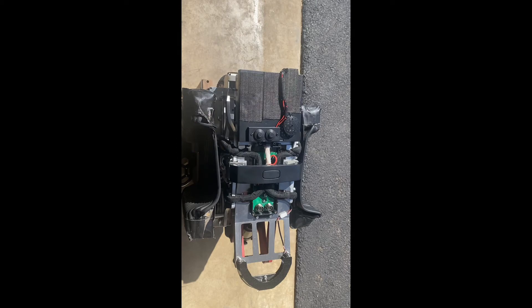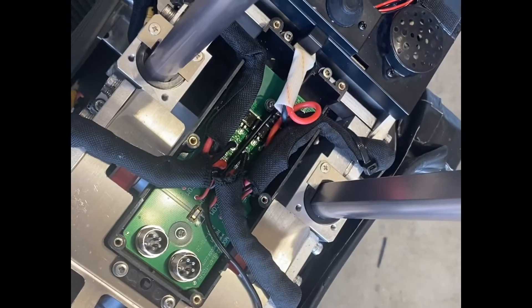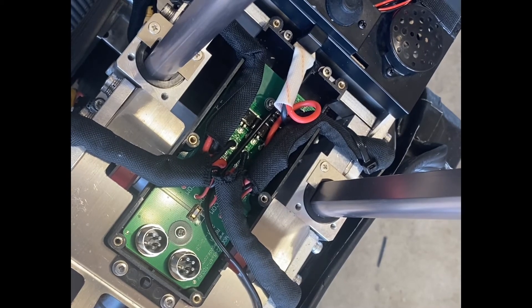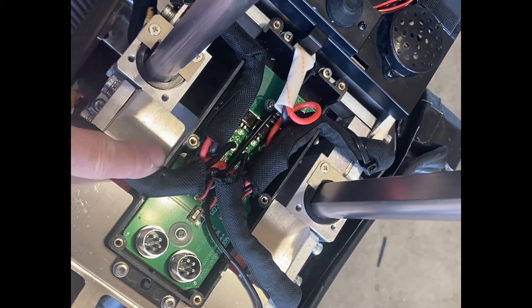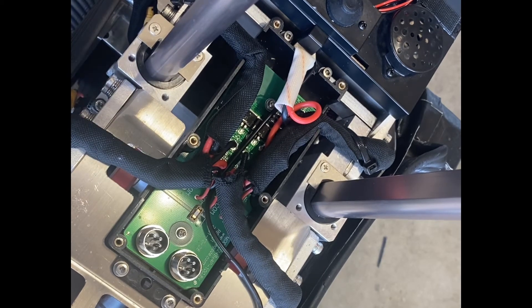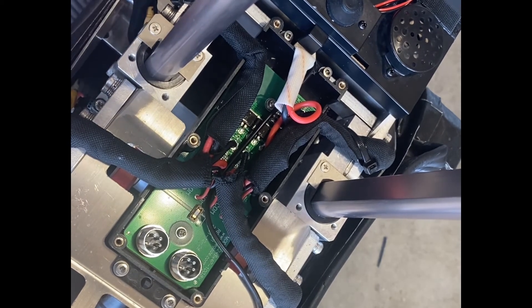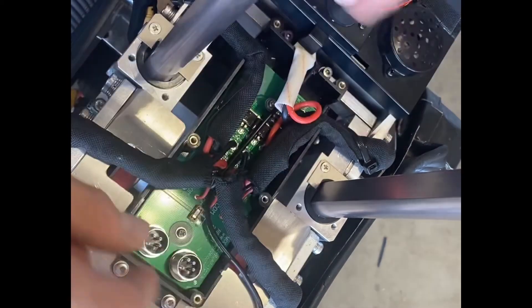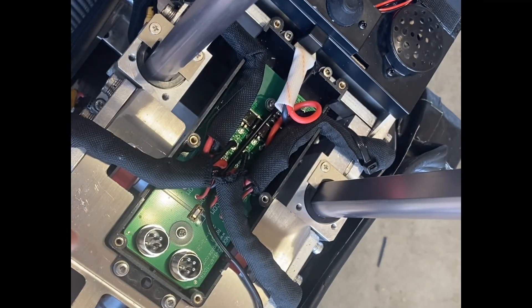I brought the wheel inside — the sun was getting on my nerves. So all the packs run along the sides, they enter this distribution box, and in there is your circuit board where everything is wired.